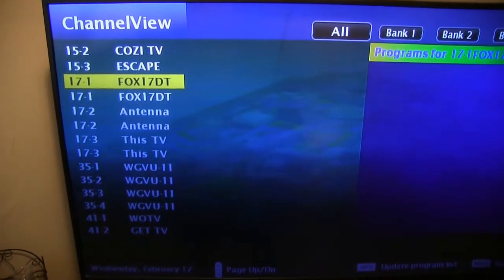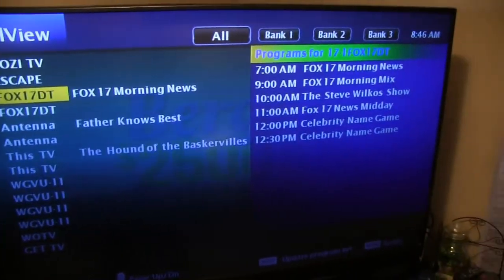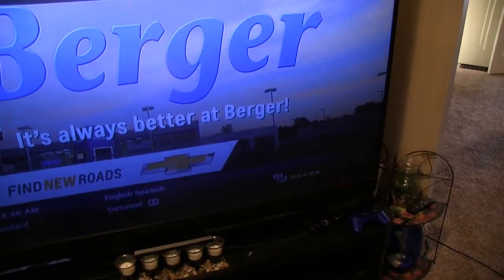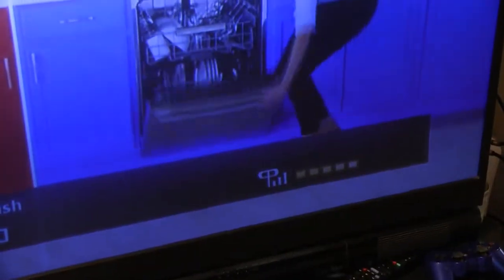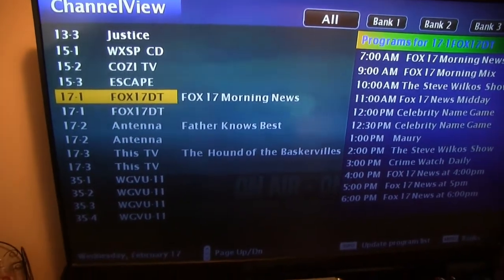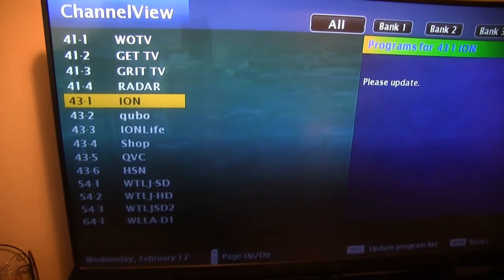I get two channels for Fox for some weird reason. One of them I don't get the guide on and the other one I do. One of them has a lower signal and the other one — for example this one — has five bars. I go to the next channel and it's full bars. Not sure why, but I'm not complaining.